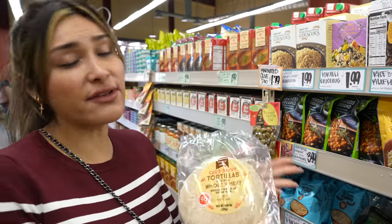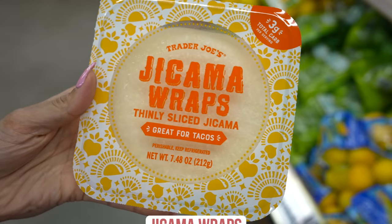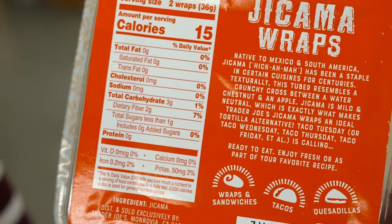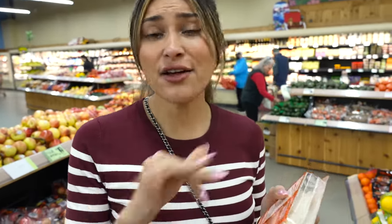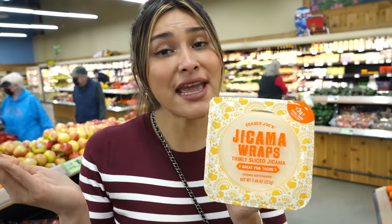One of my favorite bread and tortilla substitutes are the jicama wraps. They're super low in calories and super low in carbs — for two wraps it's only 15 calories and one net carb. I've made carne asada tacos, al pastor tacos, breakfast tacos, everything with them. They are so delicious and very neutral in taste. It's just jicama, so they're super clean.